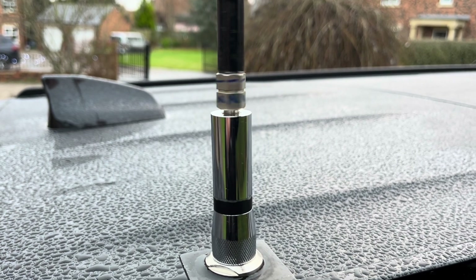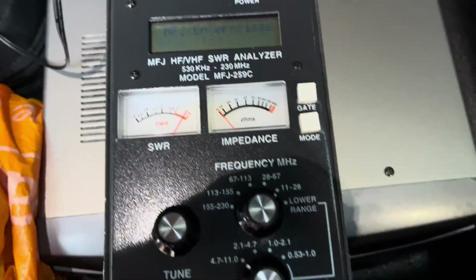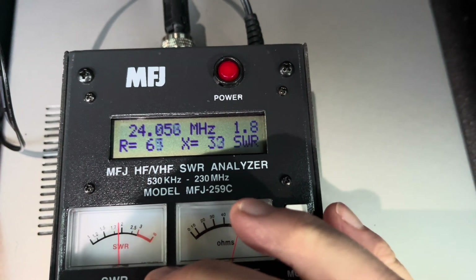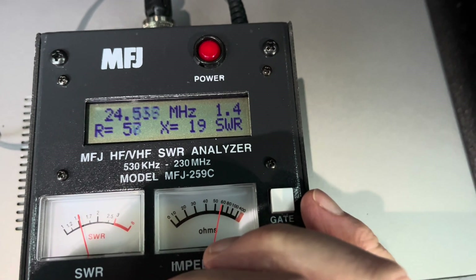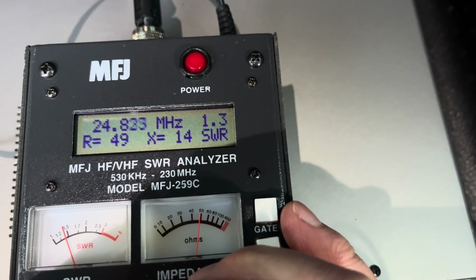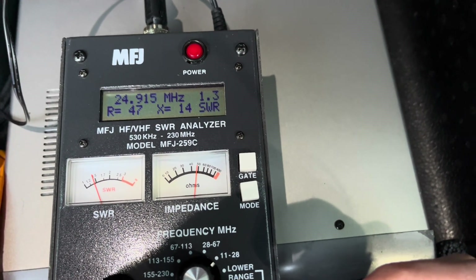Right, 12 meters — I've probably done this one as well but just to check. 12 MHz, still okay on that range, so I want to be at 24.8 to 24.9. There's the dip coming — 1.3, yep, so that one's fine as well.